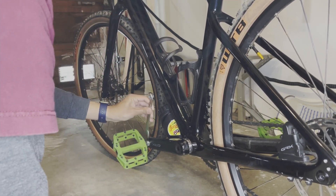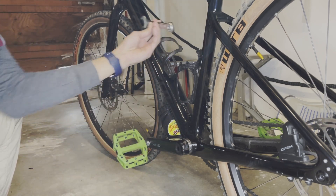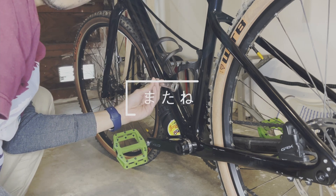And there you have it! Remember this is the position for both left and right pedals. If you like this video and find it helpful, please click the like button and share this with your friends. Thanks!